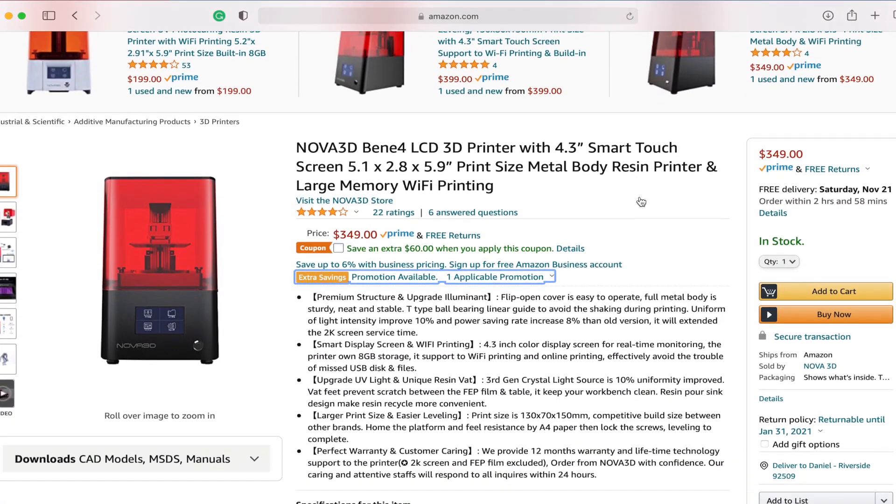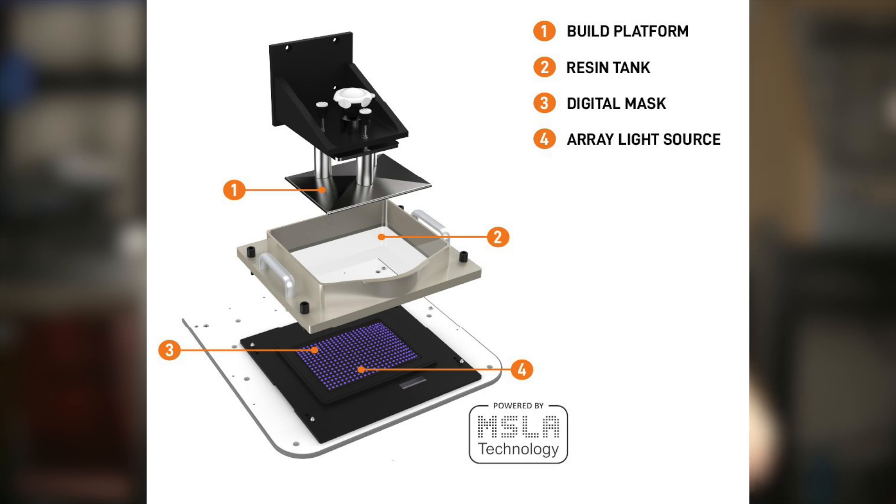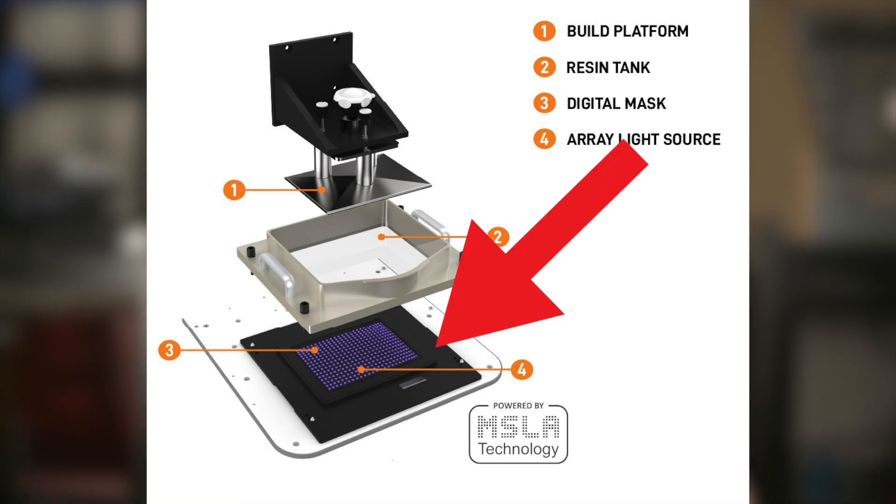Starting off, let's take a look at the machine's specs. The Ben A4 Mono is based off of the predecessor, the Ben A4, with the main difference being the implementation of a monochromatic LCD screen. The LCD screen on a resin 3D printer is a consumable — it's basically the masked layer between your UV light source and your liquid resin that's being cured. As that UV light source passes through the LCD screen, it's actually degrading it and over time it needs to be replaced. With a standard LCD screen, you'll have to replace it every certain number of hundreds of hours, while the monochromatic LCD screen can last for thousands of hours, giving you a much longer life expectancy.